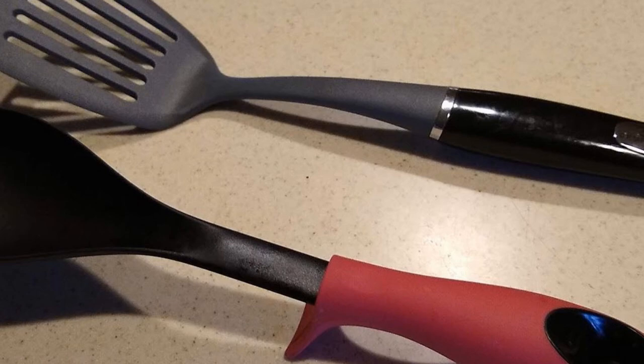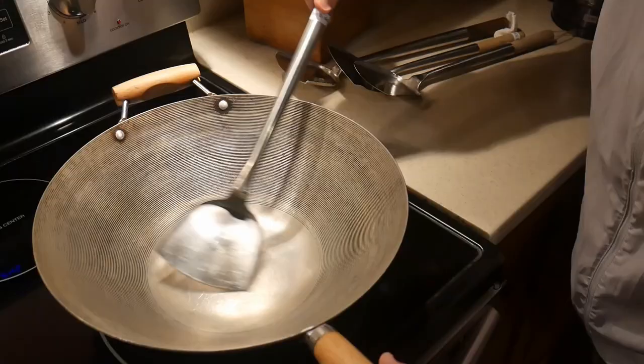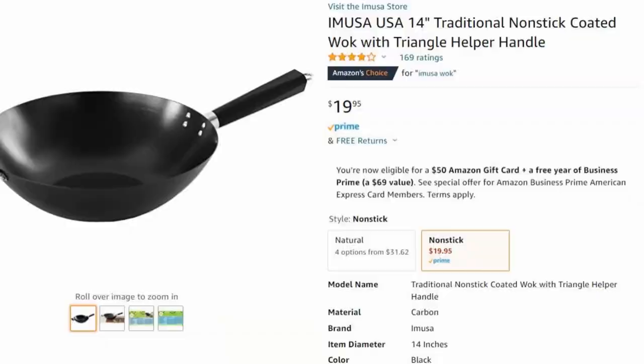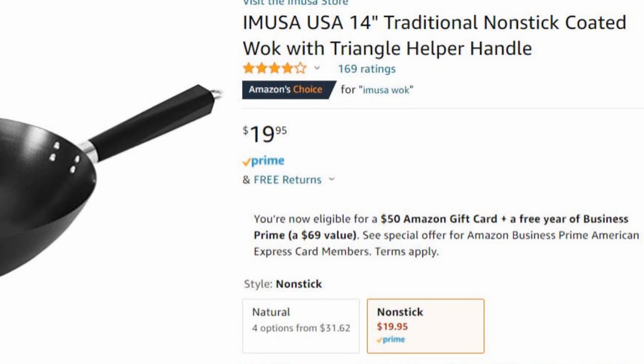So when this viewer wrote to me and told me that using a standard steel wok spatula scratched up his carbon steel wok, there are two reasons this might happen. The first reason is that his carbon steel wok might have a non-stick coating. In fact, many carbon steel woks actually come with non-stick coating, as shown in this case with the Emuser 14-inch carbon steel wok. In that case, the standard steel spatula definitely causes damage to the non-stick coating.